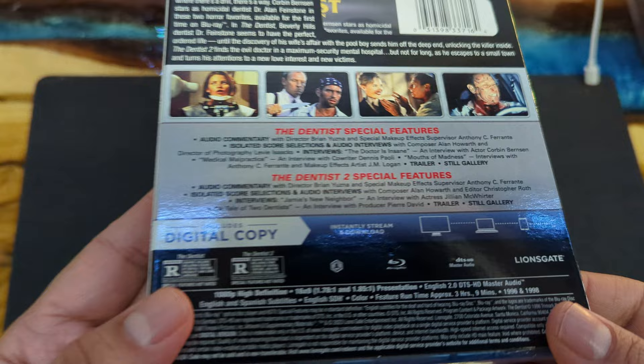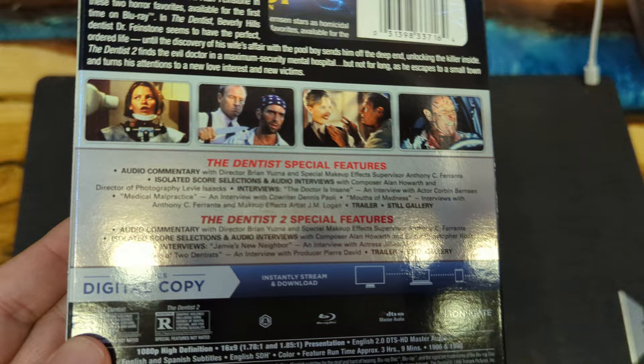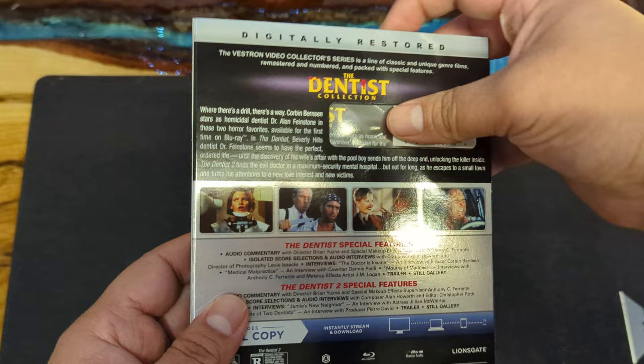Nice spine. What is this — number 29, The Dentist. Some special features — you could pause it and see. Real quick, I'll leave a link in the description; it's from Amazon. There it is.